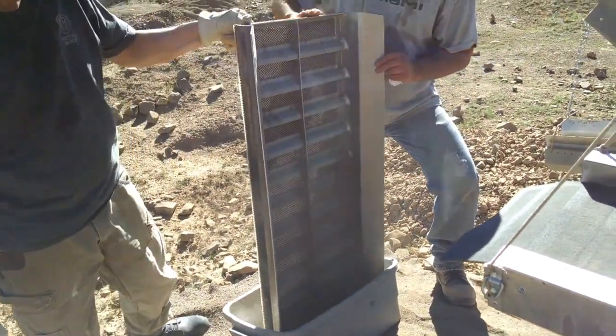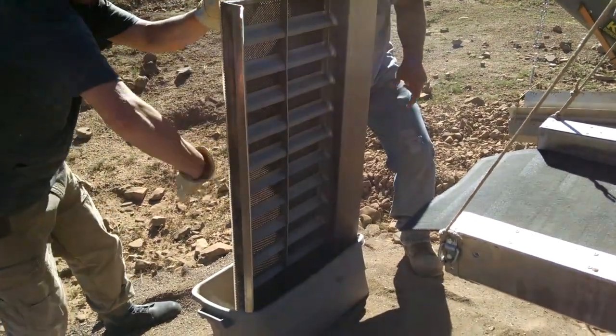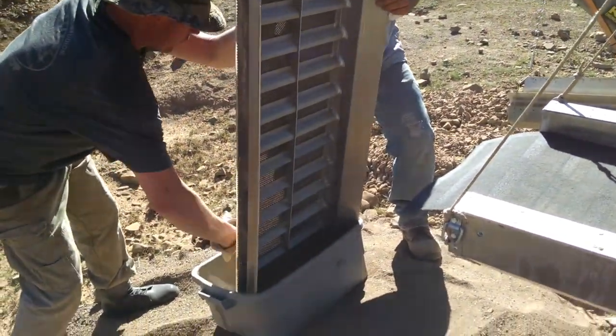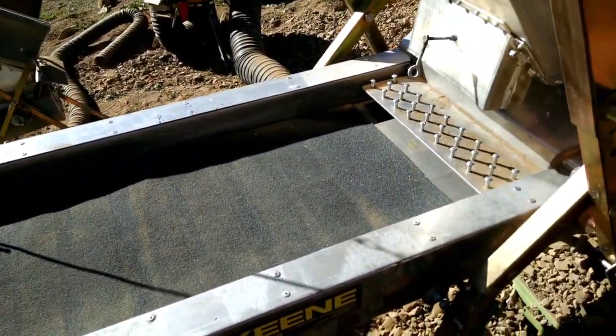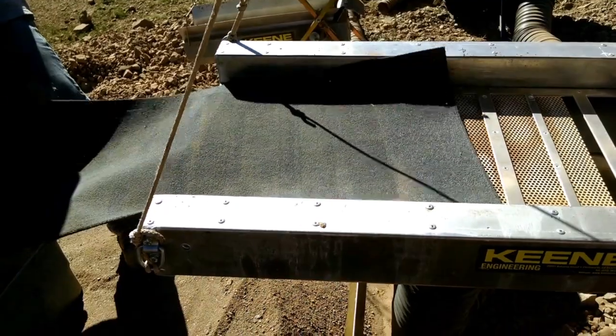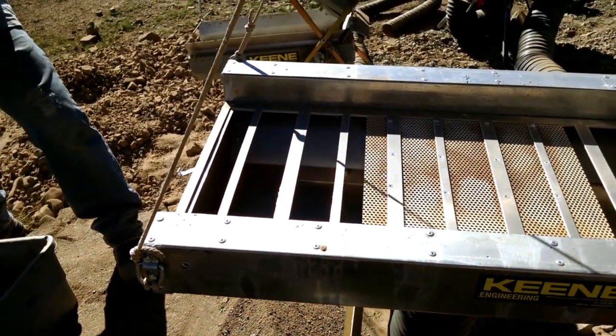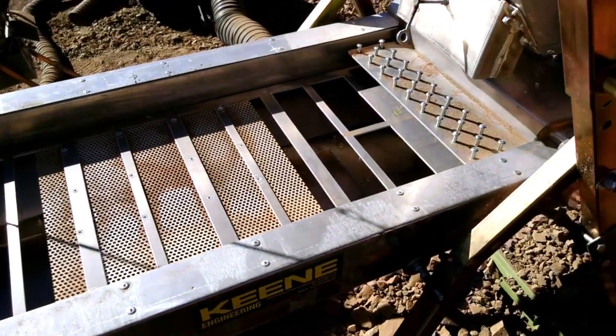They're just kind of showing how to do a cleanup. You can tell it's a big riffle board — that thing is probably close to 20 inches wide and almost 4 feet long. The thing is kind of a beast. And that just shows you what the little filter cartridge looks like, and you can see some of the inner workings of the lower box.